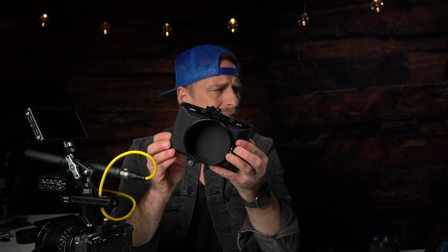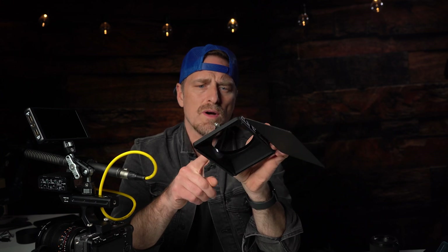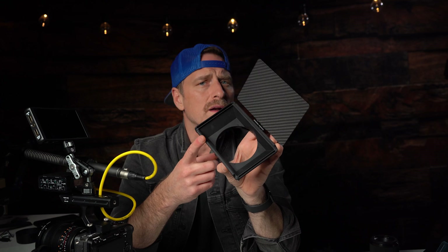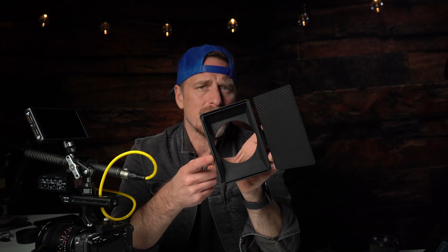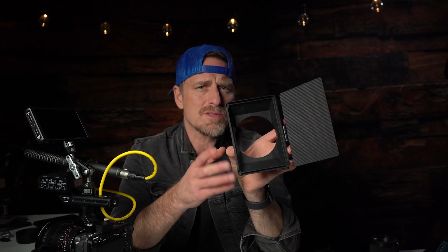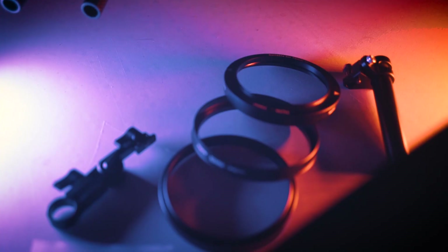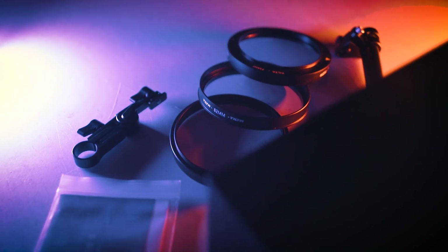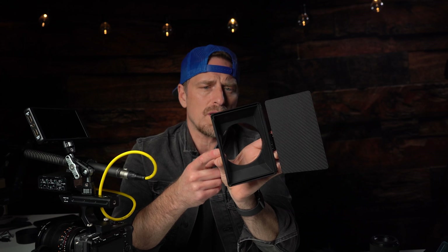Next is the Tilta matte box. There are a ton of videos out there — I've used this before on two other cameras. It's under $100 and it's a great matte box. You can put one filter in, which is enough for most occasions — whether I want to put in an ND specifically or a Pro Mist or something like that, this will do the job. It comes with rings that adapt to the lenses. I think it's a smart choice for the price. I know SmallRig has one as well, but I'll put the link for this below.